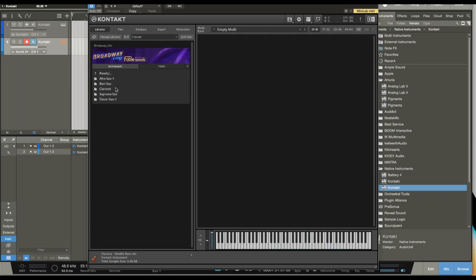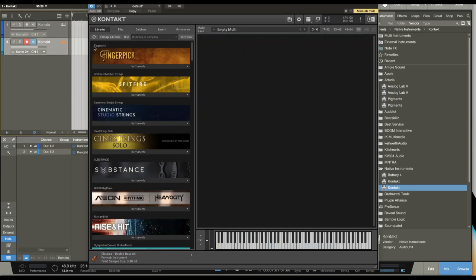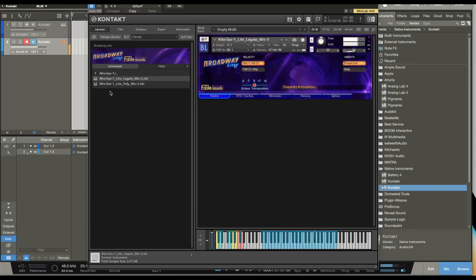Let's check out some of the other solo instruments — some of these have unique articulations as well. I'll play through some of these so you can hear what they sound like. We checked out the trumpet; let's check out some of the reeds and then the trombone. I'll turn the mic off and play so you can hear what everything sounds like.